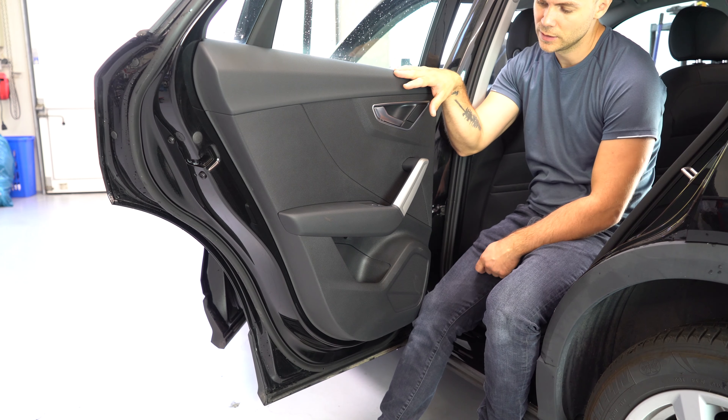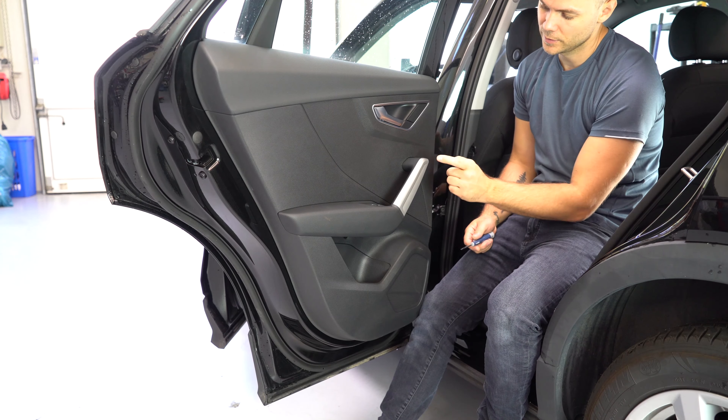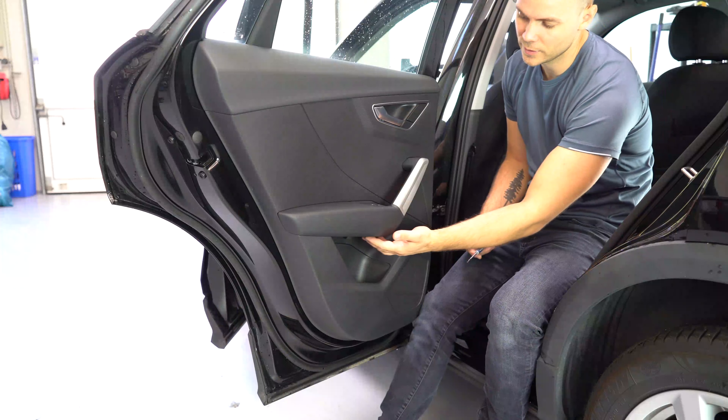You'll have just two screws, two Torx T25. One is behind this trim here and you'll have one underneath here.